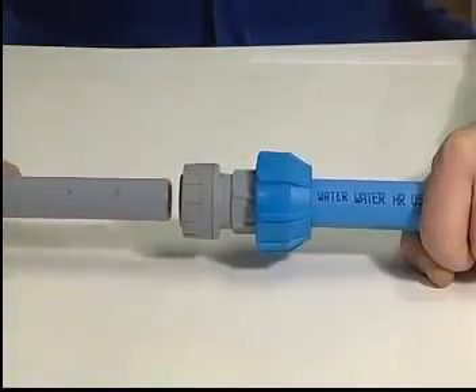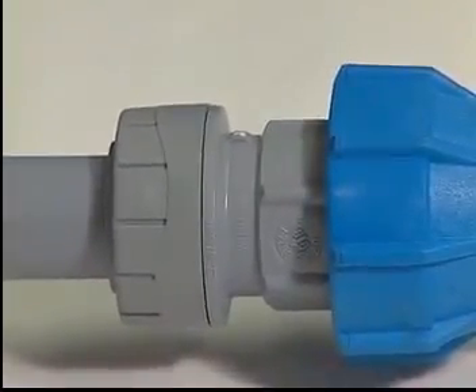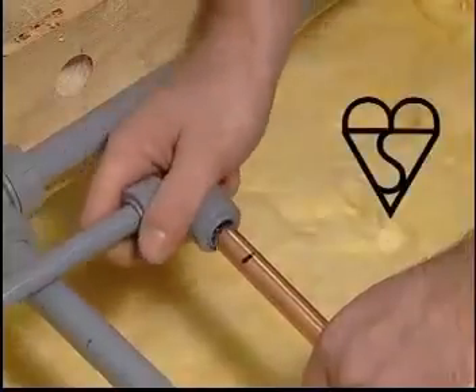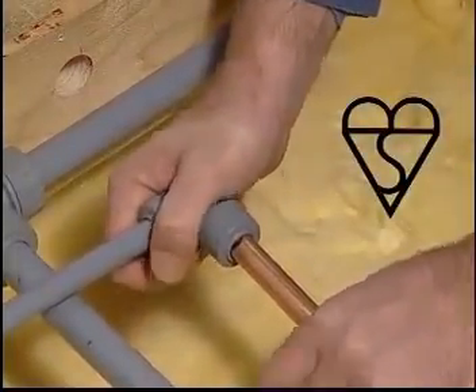The Polyplum system is all about adaptability and combines ease of installation with long term performance. All Polyplum fittings are designed to accept both traditional copper and polybutylene pipe work, enabling you to incorporate Polyplum into existing rigid systems.